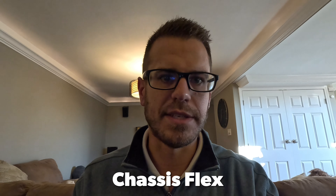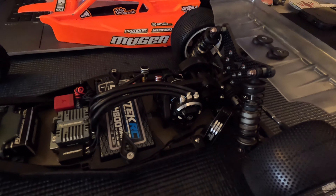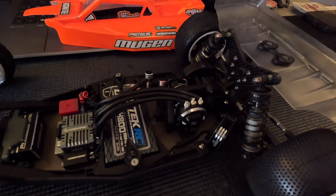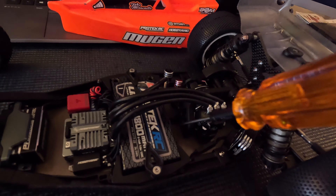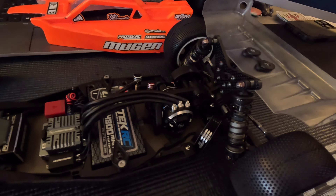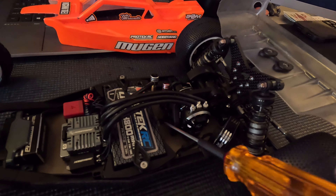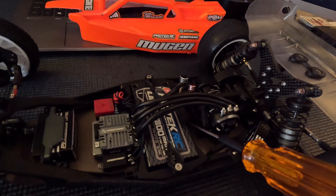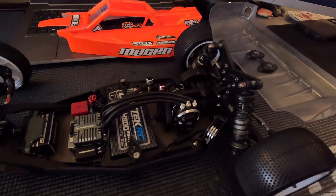The next topic is chassis stiffening, which is another sensitive adjustment on the MSV1 — and it's a cool, unique feature of this buggy. On the waterfall brace you can see here, it has three different stanchions that contact the chassis, and you can use spacers to decide which stanchions make contact in order to adjust flex. For carpet, I'd recommend using the plastic spacer with only one screw in the center stanchion of the waterfall brace. That gives you a good flex setting to start with for carpet applications.